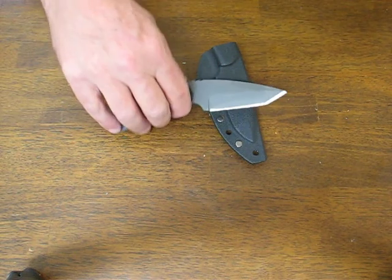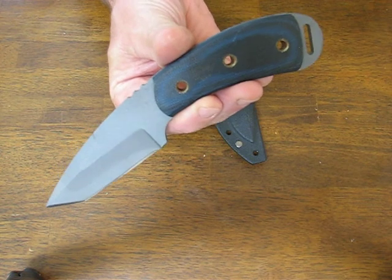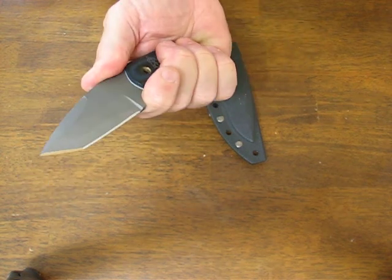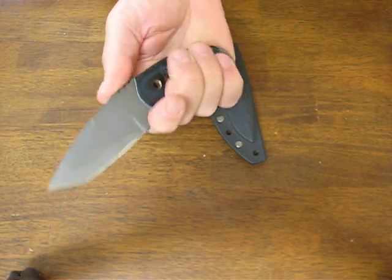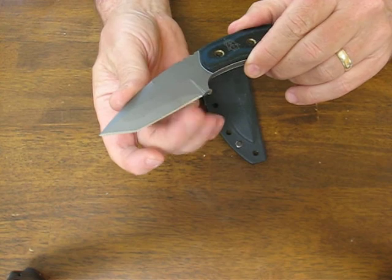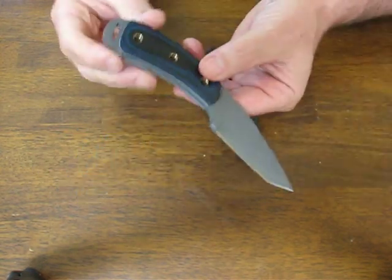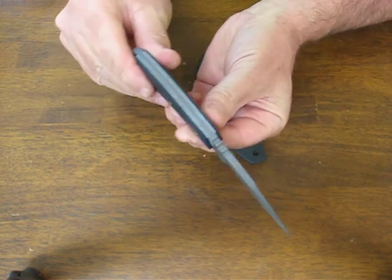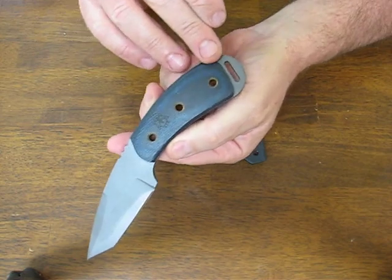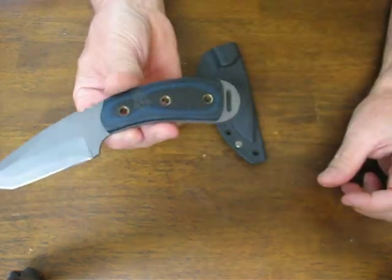Today on osograndenives.com we are looking at the Tops Knives Blue Coyote, or Coyote Blue Tonto. This particular fixed blade knife has a tanto point with a nice wedge ground tip on it. It's a compact knife that is suitable for everyday carry, with blue linen G10 scales secured by three fluted pins.